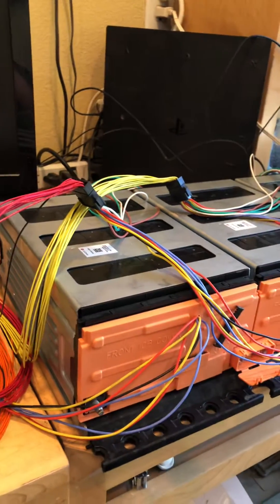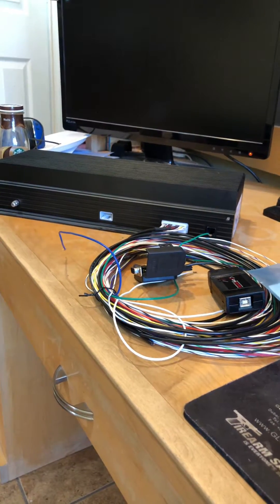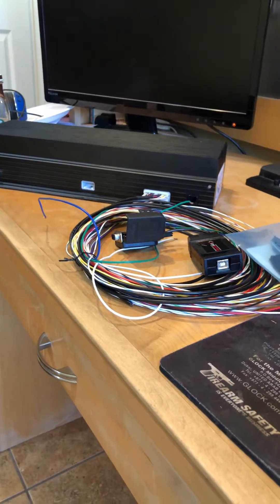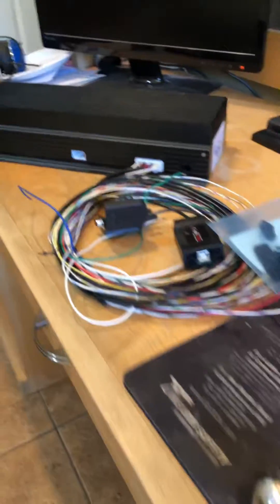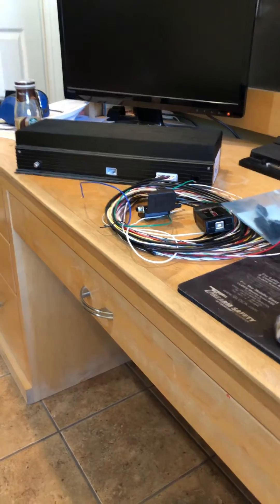Once I get that all set up and good to go, we'll go back to the Orion and try to communicate with it using my Elcon — I think it's called a PFC 4000 charger — and see if we can get that all working. The next step will be connecting just this one bank, then the three banks, into the Orion and communicating via Orion software to see what happens.